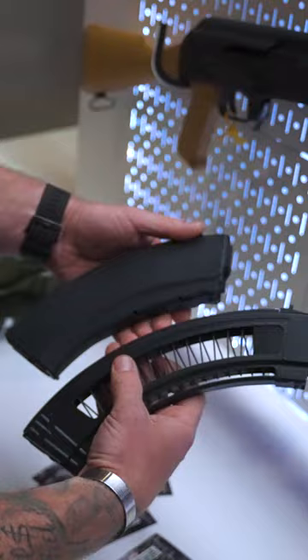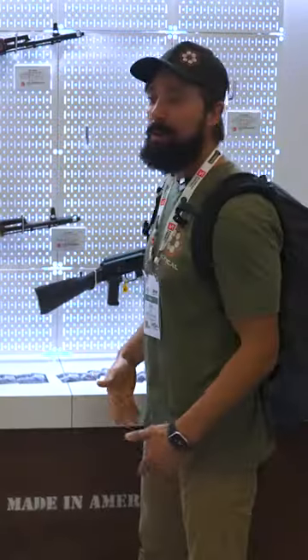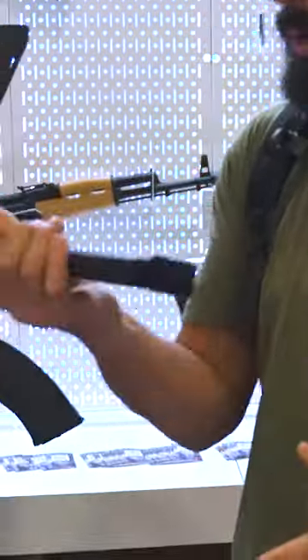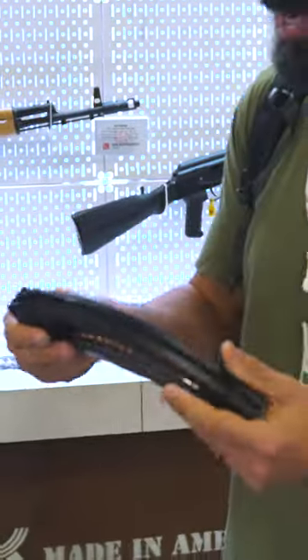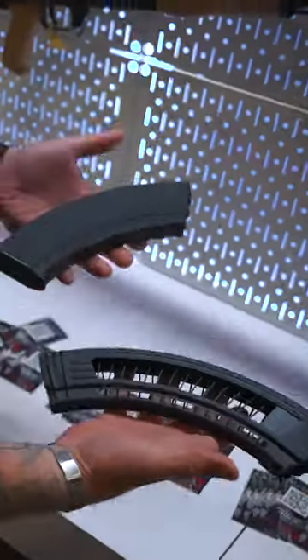Now you can switch back over to a more modern polymer magazine or a traditional, but why? Why take the chance of it always working every time when you could rock one and feel the weight difference? You guys aren't here, you got to take my word for it — this magazine weighs considerably less than its full construction predecessor at SHOT Show 23.